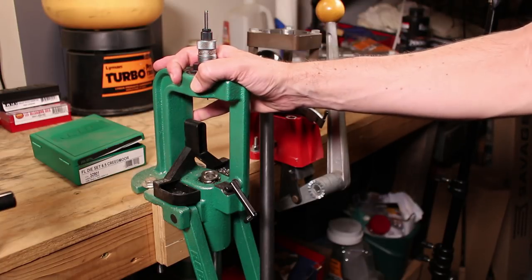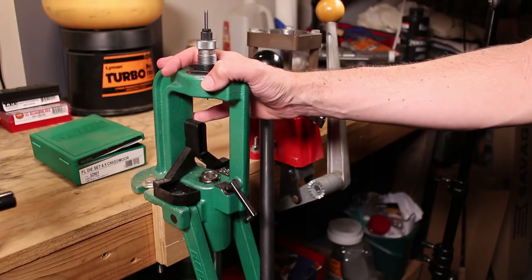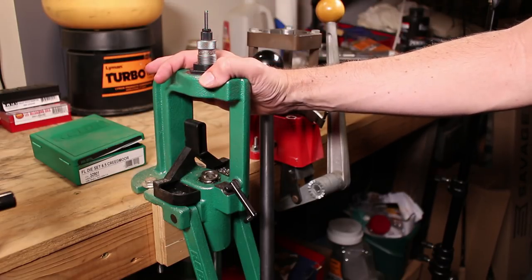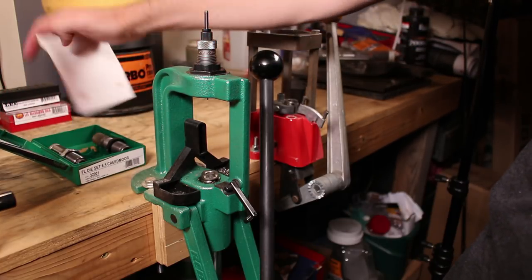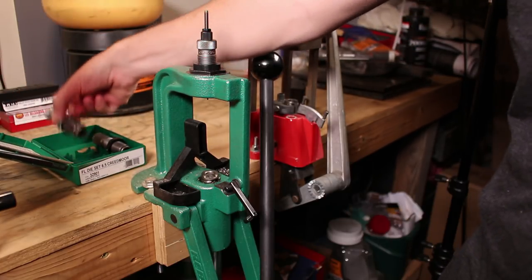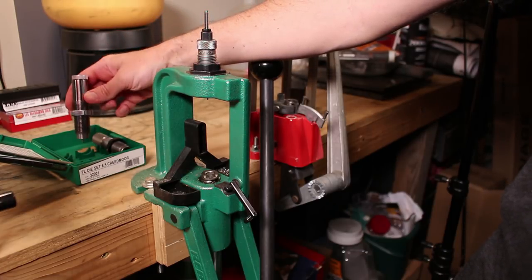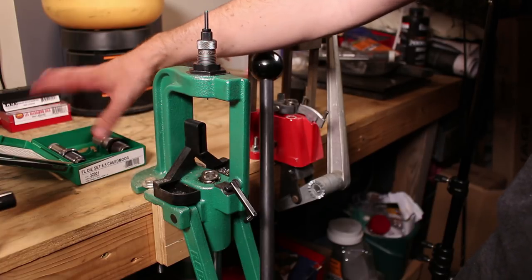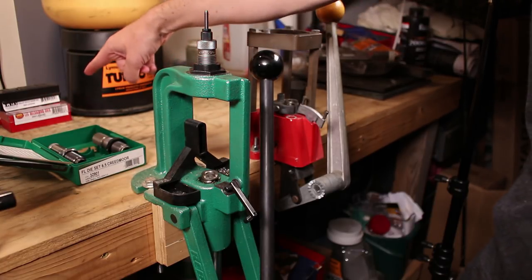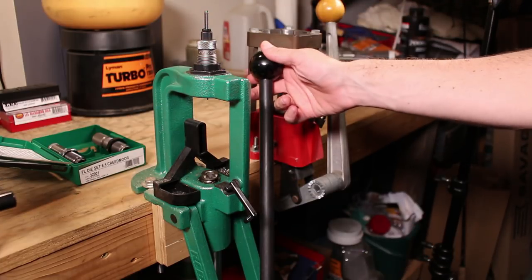For the resizing phase, we're using the RCBS Rock Chucker Supreme — the giant magnum overbuilt press that we talked about in a previous video. For the dies, we are using RCBS — this is their two-die set. And when it comes time to do neck sizing instead, I did pick up one of these Lee neck sizers. They're brilliant — make sure you buy one if you have any bottleneck cartridges.